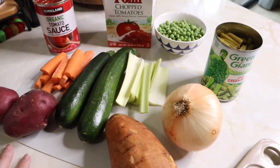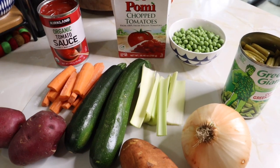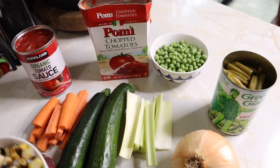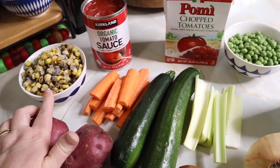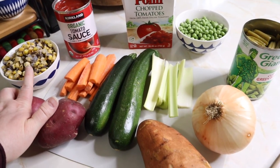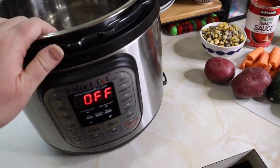I start by chopping and sautéing, and I just throw everything into my Instant Pot as I get it chopped. I do the onion, the potatoes, the carrots, and the celery with a little bit of oil in the bottom of the Instant Pot, and I start sautéing those. Then I pretty much just dump everything else in and give it a good stir. I add water and Better Than Bouillon beef broth. Also — corn. Who could have vegetable soup without corn? This is the Trader Joe's roasted frozen corn, and I love the flavor it adds.